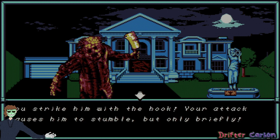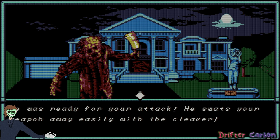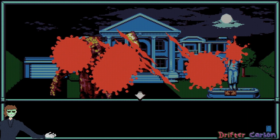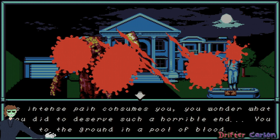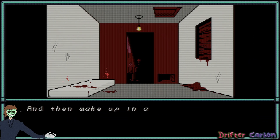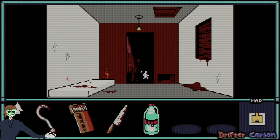Strike him with the hook — your attack causes him to stumble, but only briefly. Stab him with the knife — he was ready for your attack and swats your weapon away with the cleaver. He got me. As intense pain consumes you, you wonder what you did to deserve such a horrible end and fall to the ground in a pool of blood. Then wake up in a cold sweat — was it just a nightmare? So it wasn't a game over — didn't make me reload my progress.